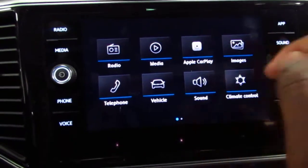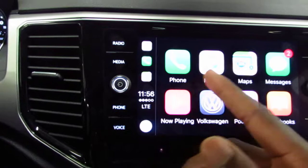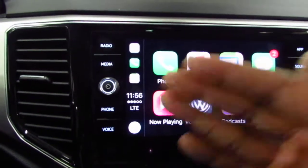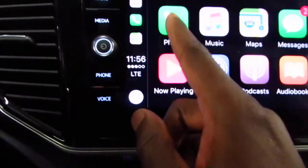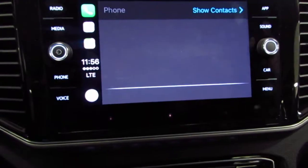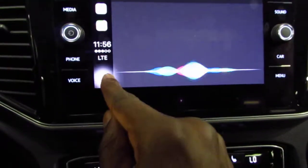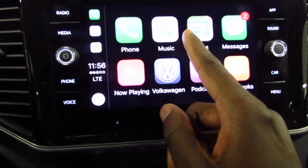You'll click on this right here and it'll pull to that screen, so you have Phone, Music, Maps, Messages, Now Playing, the Volkswagen symbol, Podcast, and Audiobooks. For Phone, I'll just click on it — who should I ring for you? And I can speak to it through voice recognition. Clicking the Home button here to get back to the main screen.